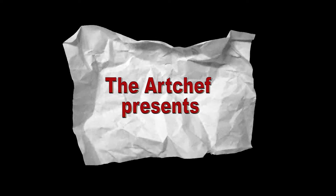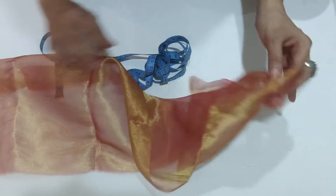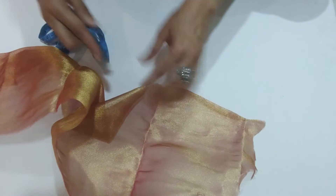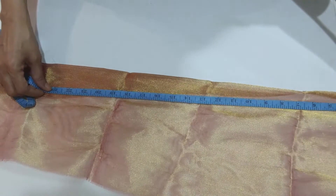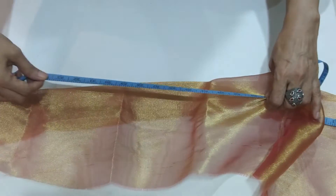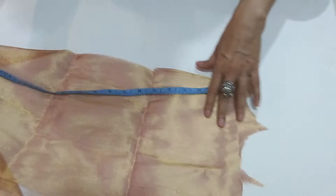Hi all, welcome to my channel. Today I have come up with a new video about how to make a rose out of waste fabric. The fabric I'm going to use is tissue — you can use any other kind of fabric, but I think you need to use a stiff fabric. You can always try with soft fabrics too. I'm not going to use scissors, just glue dots. Let's get started.